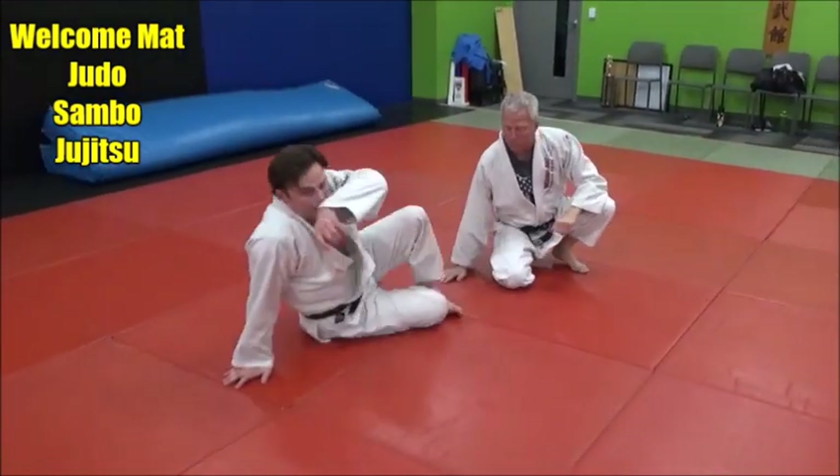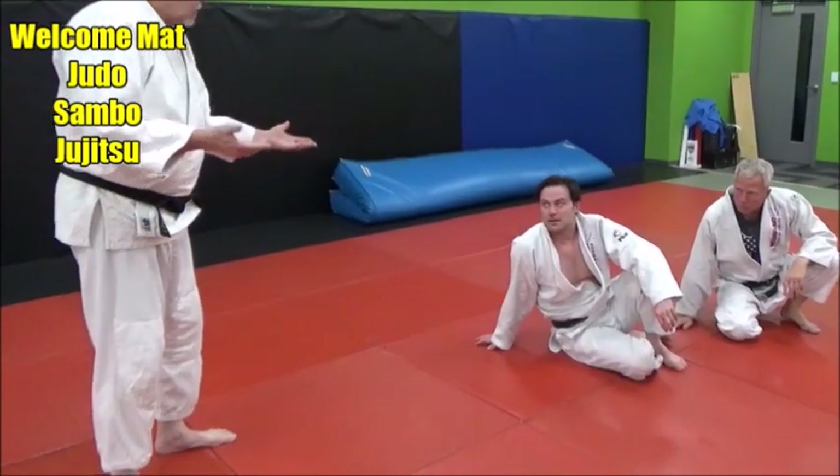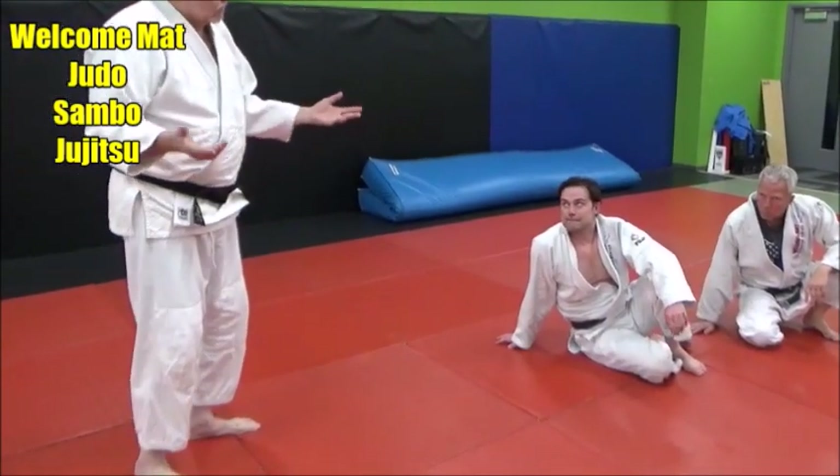It's just a rollover from bottom newaza, bottom guard, into tate shiogatami or udigarami. And if you don't get the arm lock, you do have it stuck in a pin.